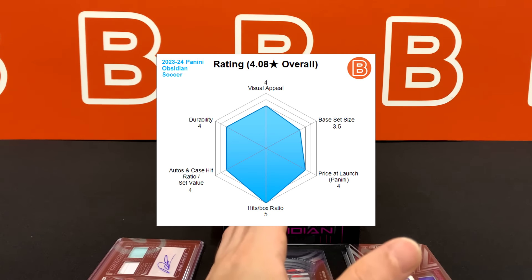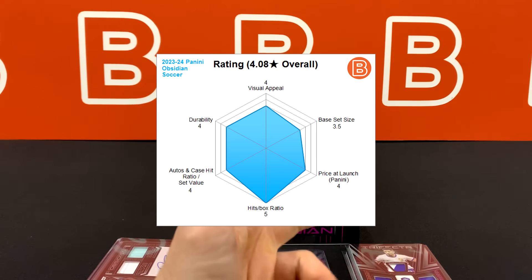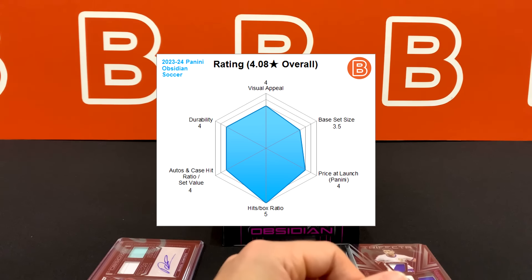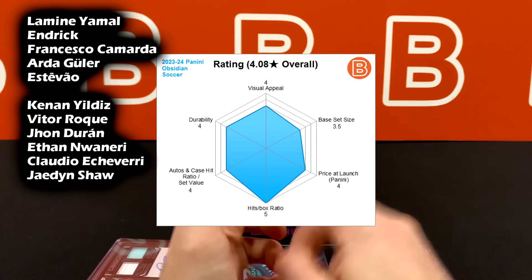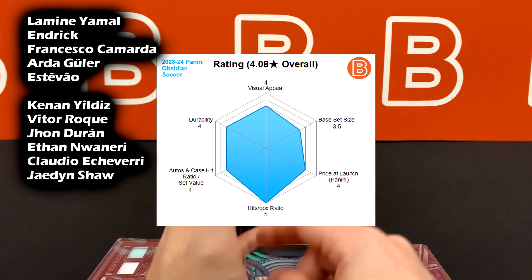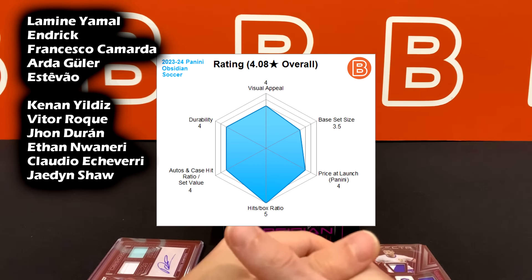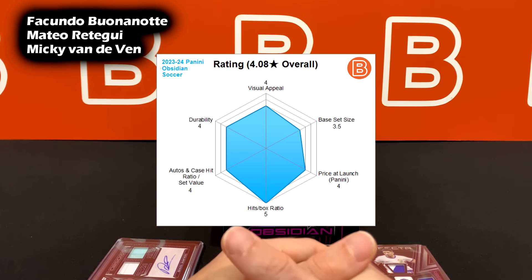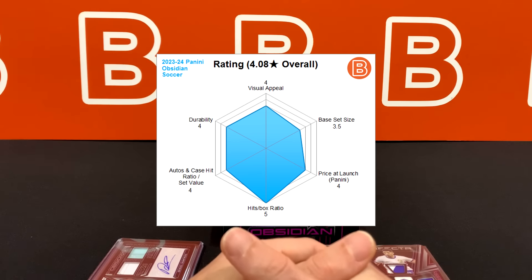Still much better than many other Panini and Topps sets where print runs went up 10, 20, even 30 percent. About 2,000 to 2,100 hobby cases made for this set. We'll also be reviewing the international box — probably white pulsar packs when those come out. The rookie class is stacked: Lamine Yamal, Endrick, Camarda, Arda Güler, Estevão, Kenny Nildiz, Vitor Roque, John Duran, Ethan Nwaneri, Claudio Echeverri, and Jayden Shaw from the women's side. Honorable mentions: Facundo Buonanotte, Mateo Retegui, Micky van de Ven. The auto ratio sits at industry average — not as strong as last year, but not below average.